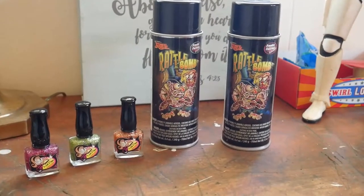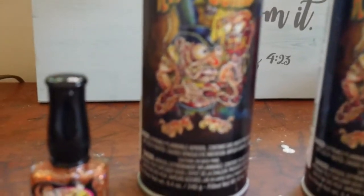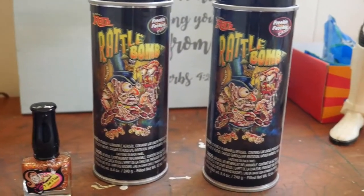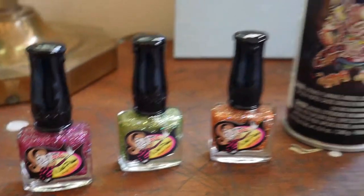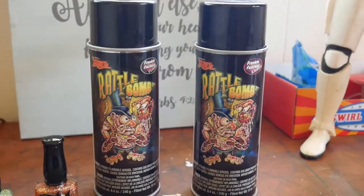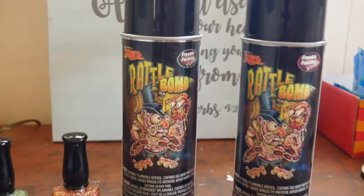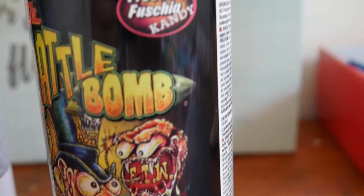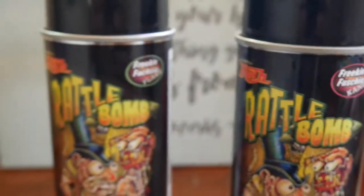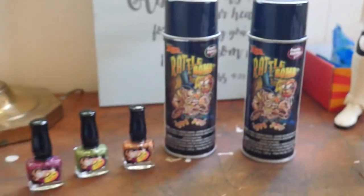I wanted to give you a quick shot of the paints I used. These cans are really cool onto themselves — Rattle Bomb from Roth — and then these super groovy nail polishes. I recommend this product, I think it's a very good product. You can find this stuff on the internet, they have a pretty cool website. The metal flake and freaking fuchsia candy — I went with freaking fuchsia — and with those cool nail polishes.